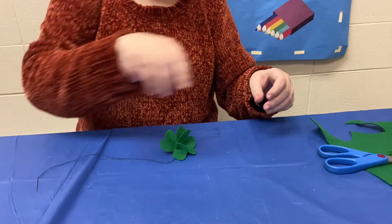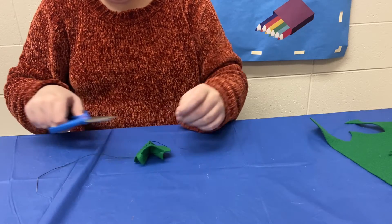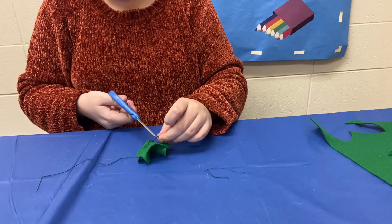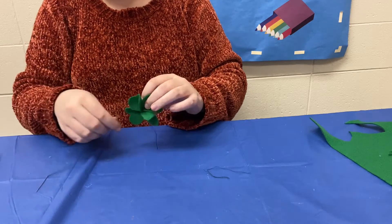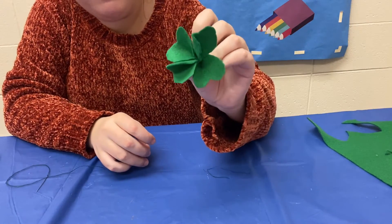From there you can just start cutting off the little strings. So for instance the string that we had at the start here — I'm going to trim that, trim off our needle. And there you have a lovely little four leaf clover.